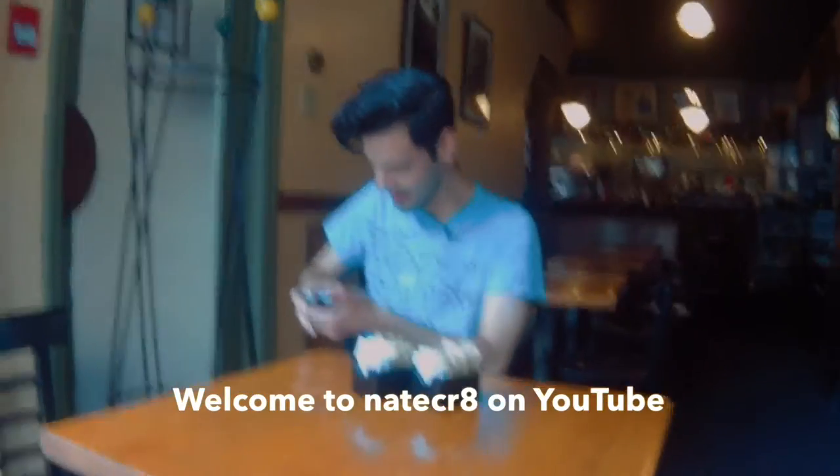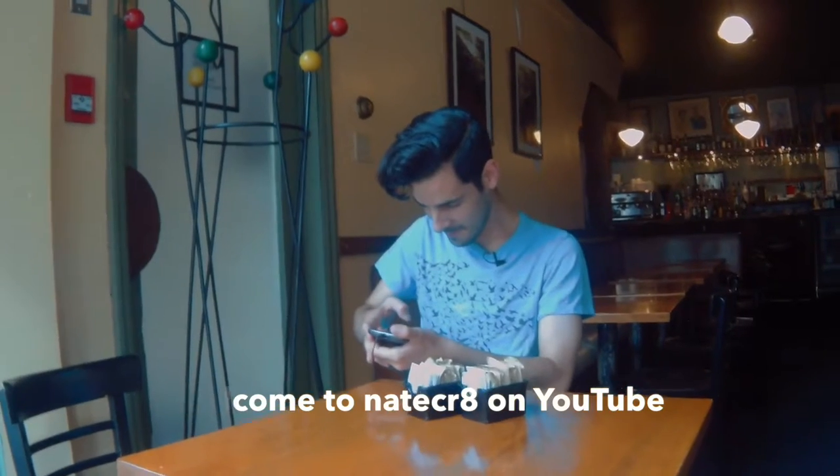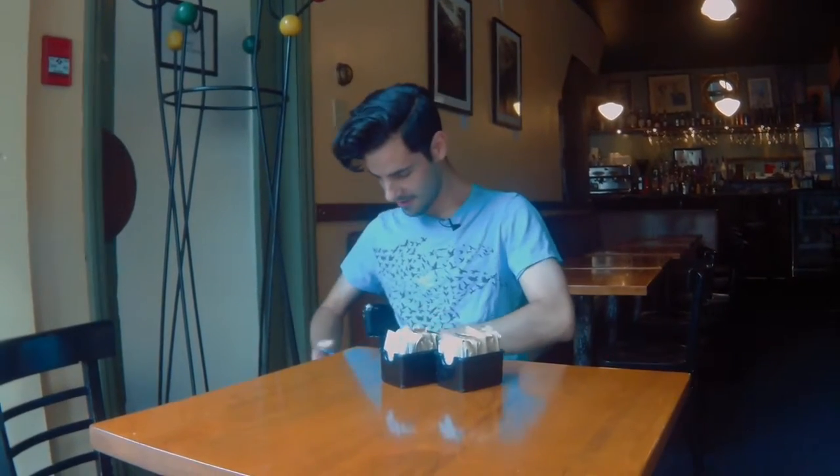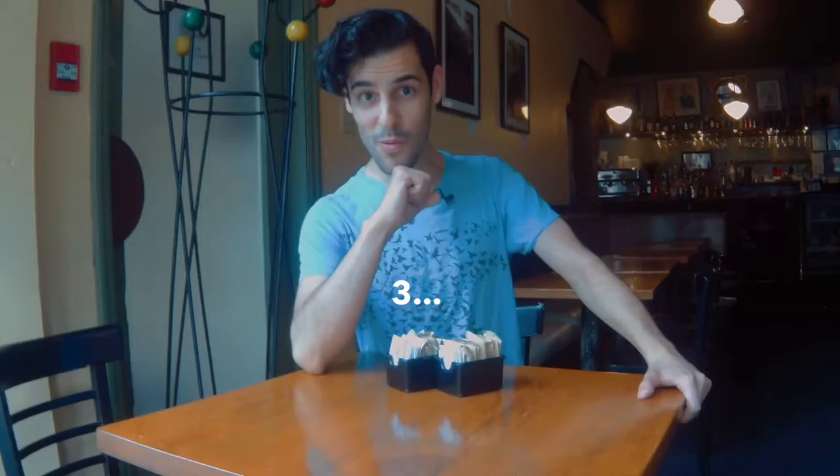Don't forget the clap. Everyone's got the clap. Sound speed. Don't get the clap. Ready? Five, four, three, two, one.